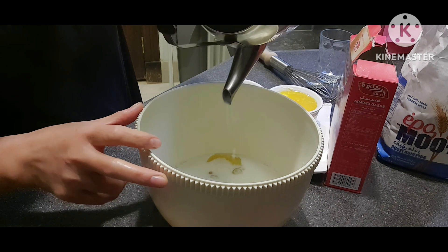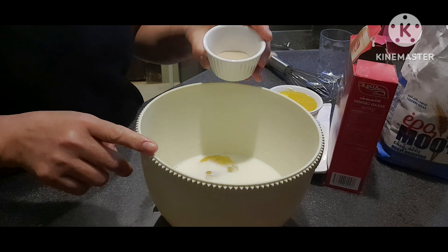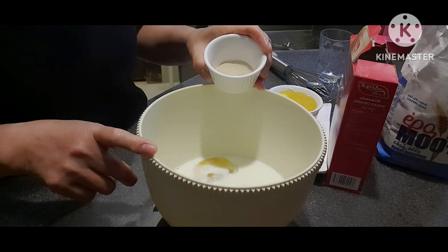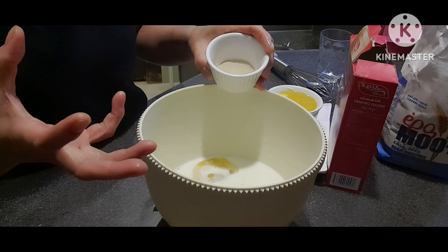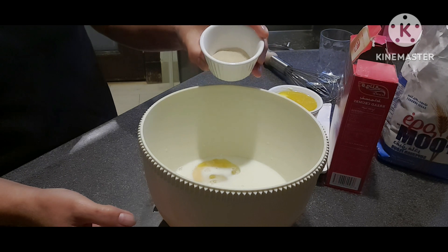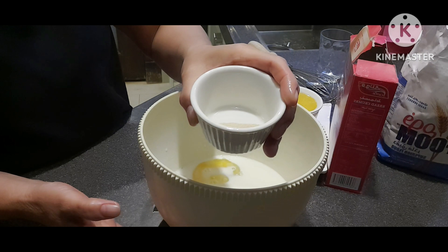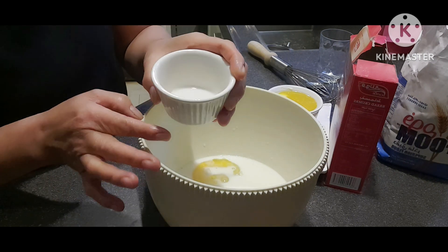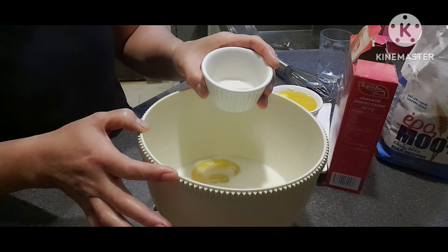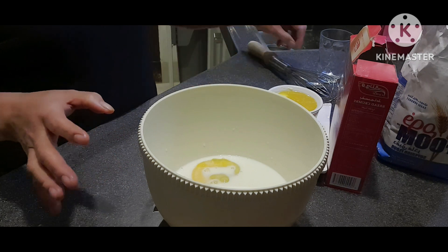Tips lang guys: bago nyo ilagay ang inyong yeast, kailangan warm lang talaga siya — hindi sobrang mainit. Kasi kapag masyadong mainit, mawawala ang bisa ng ating yeast, at hindi maganda ang kinalalabasan ng ating dough.